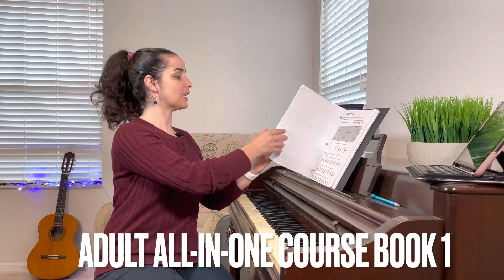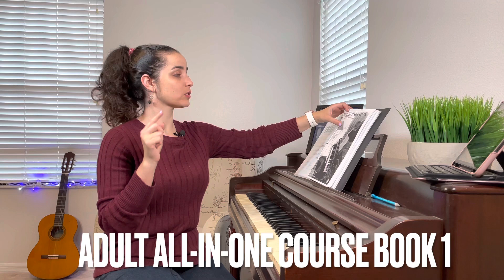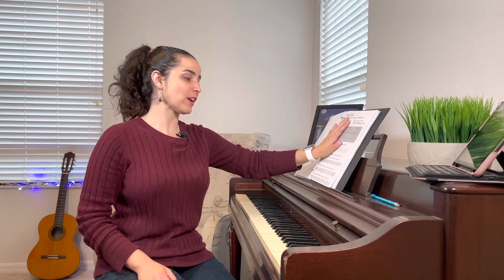Hello and welcome back to my channel. This is Jennifer Velazquez and this is piano tutorials lesson number five. I'm so glad that you are keeping up and following all the piano tutorials. We are following a book called Adult All-in-One Course Lesson Theory and Technique Piano Method Book. If you want to continue following these lessons, please purchase the book so you know exactly what we're talking about every single time.